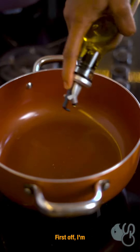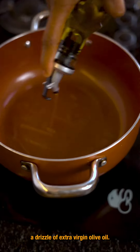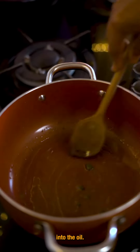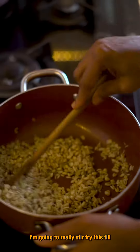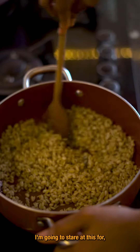Let's get started. First off, I'm going to add a drizzle of extra virgin olive oil. I'm going to be putting in my ogiri — I want it to release its flavor into the oil. Next thing, I'm going to be adding my washed ukwa. I'm going to really stir fry this till it's kind of brown.